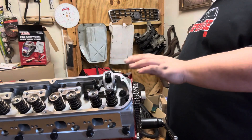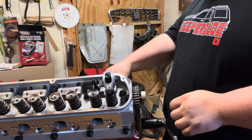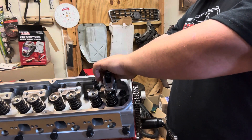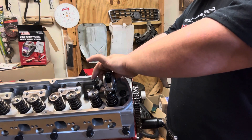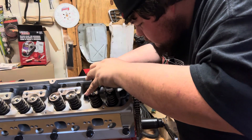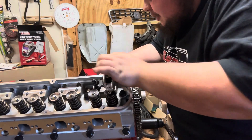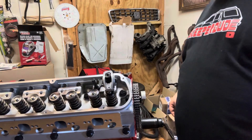We have returned with the pushrod checker. I've got my pushrod checker installed. We're going to adjust on it until it's at zero lash, which is zero up and down movement. There's zero up and down movement - it's on the base lobe of the cam.